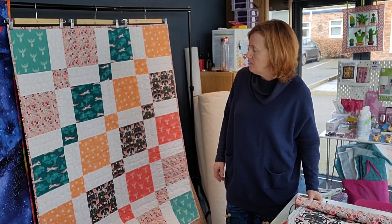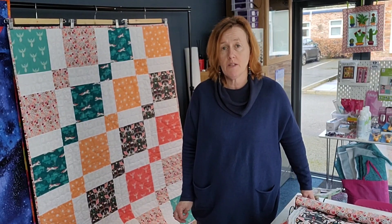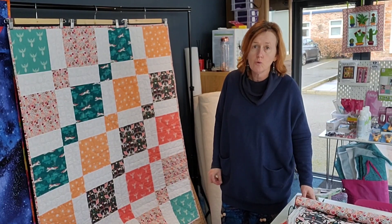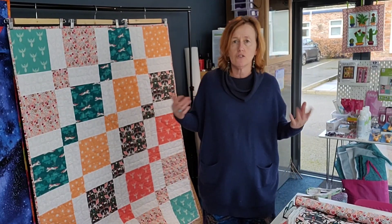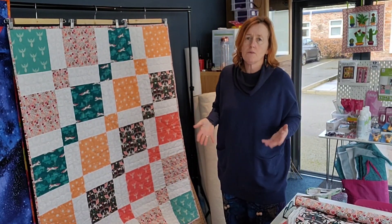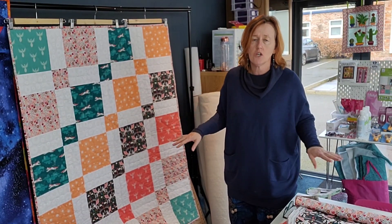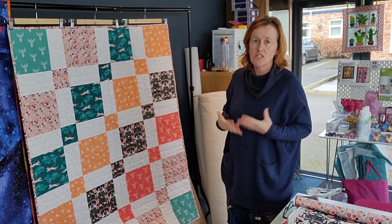It is a free pattern from the Art Gallery Fabrics website. You often find this with fabric manufacturers — they provide tons of inspiration for actually using the fabrics because we all love to look at the patterns and colours, but then we're like, 'I don't know what to make with it!' So I want people to start using their stash and get sewing, not just have it stuck in a cupboard for years.